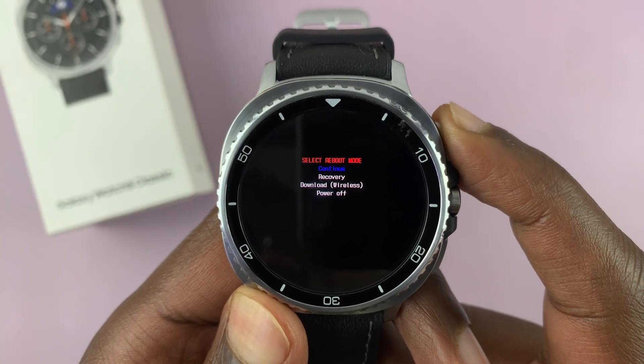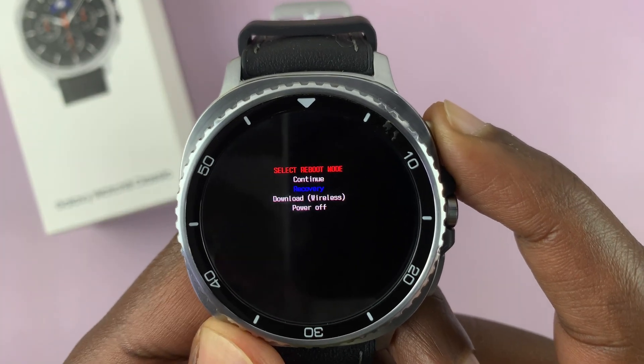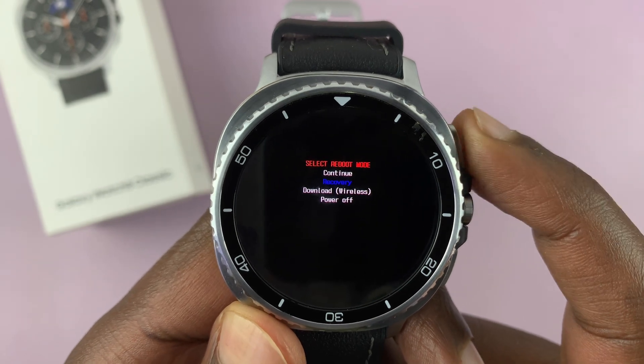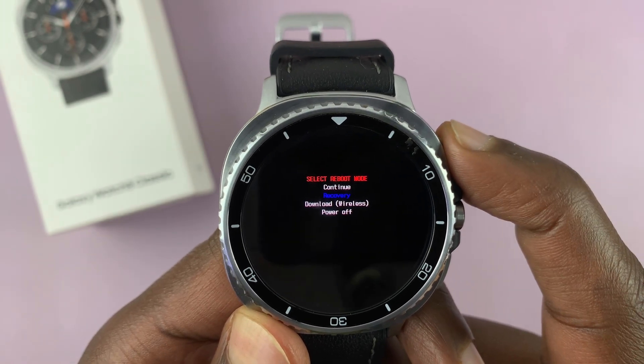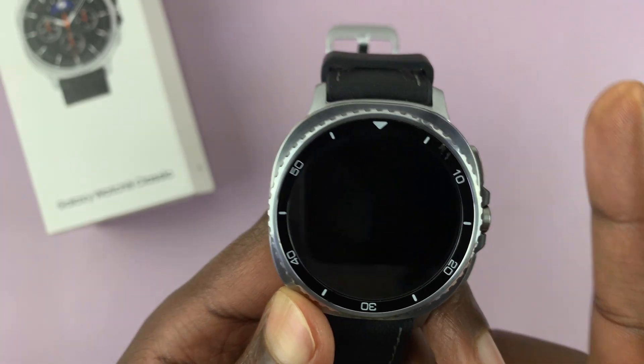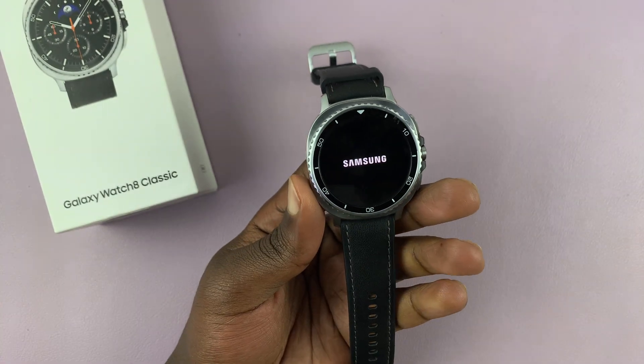What you're looking for is 'Recovery.' Scroll to highlight it in blue, then long press the button to select it. Your watch will then boot into recovery mode.